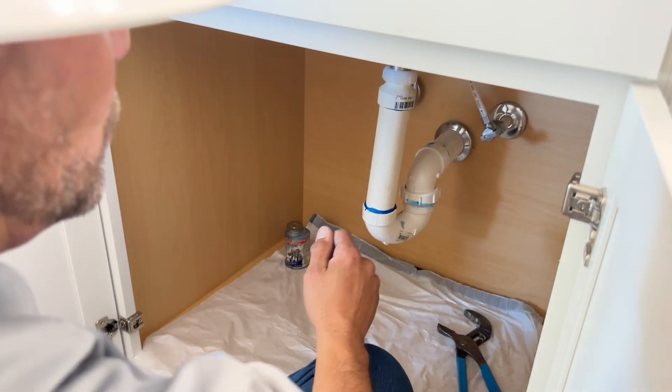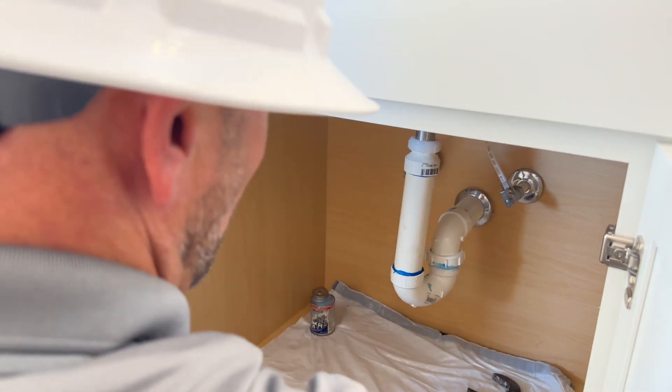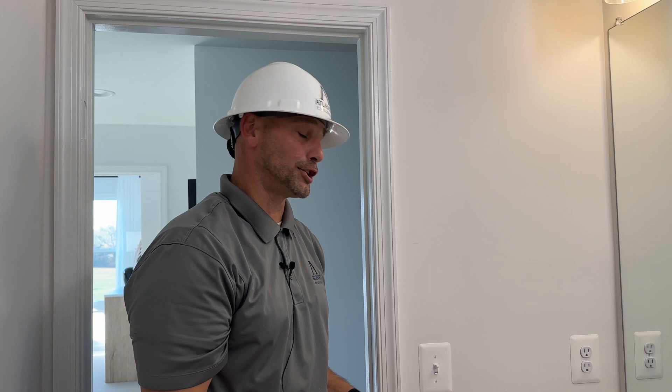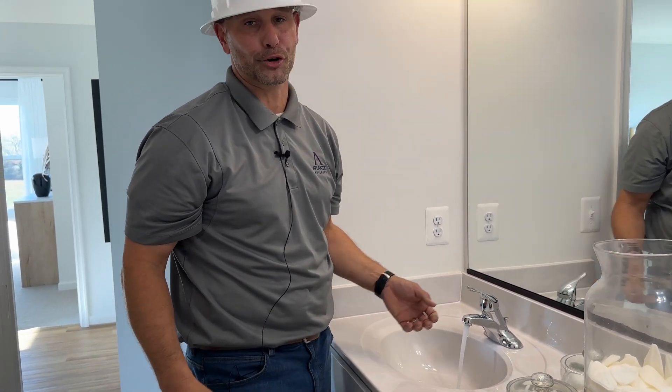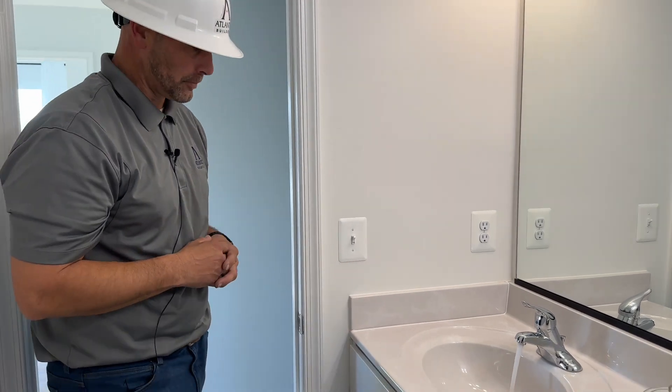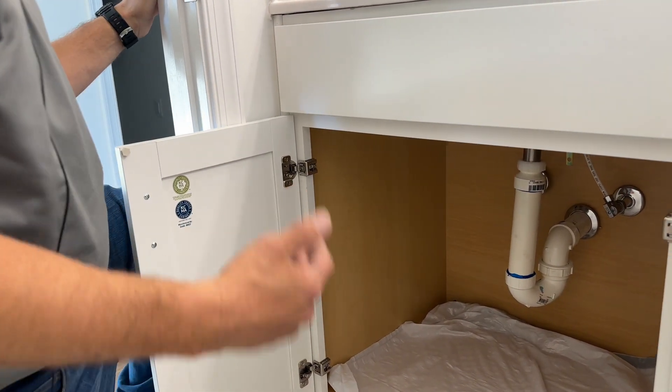Then turn on your cold water and then your hot water. After that, you want to test the trap to make sure you don't have any leaks. Once your trap adapter is all put back together and your water lines are turned back on, do a quick test before you fill the bowl completely up to check for small leaks. All that is doing is running water through the bowl and through the trap, testing our trap assembly on a test run.